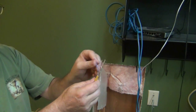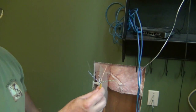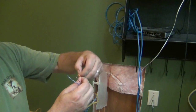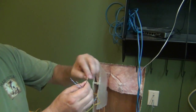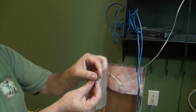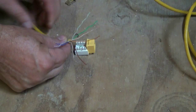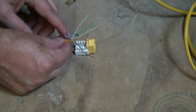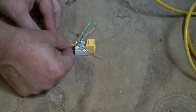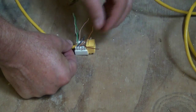You can see the wires are in pairs. You've got your orange, blue, brown, and green. Within those pairs, for example, you have one that's a solid orange and one that's orange and white striped. When doing this it's best to have the end of the sheathing as close to the inner part as possible, so I'm going to just line it up like this.